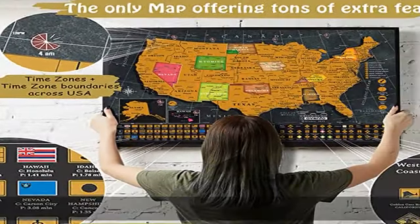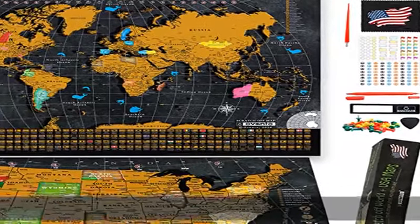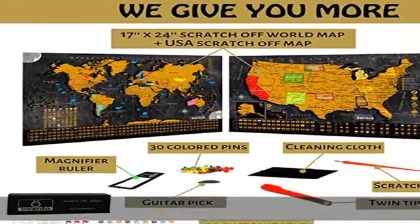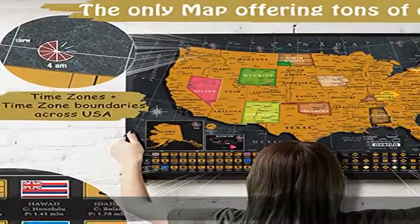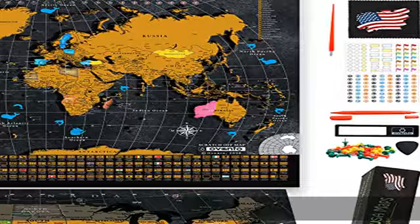17 x 24 travel map scratch off comes with 132 activity and customizable stickers to highlight your travel experiences, one magnifier, ruler, one guitar pick, plus one scratch off pen, 30 pins, a twin tip pen, and a cleaning cloth.